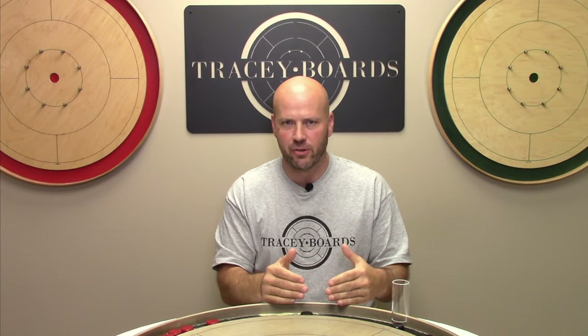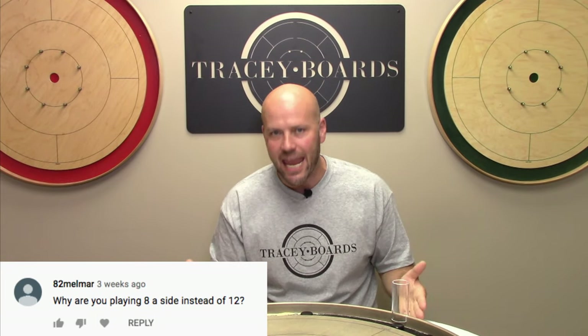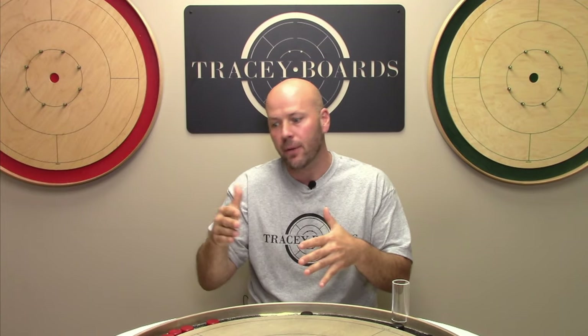Another great question we got was from our video of Crokinole coaching challenge Jeremy versus Mac. 82 Melmire asked why we were playing with 8 buttons each instead of 12 buttons each. In this video we are going to dig in and talk about how many buttons or discs or pucks you should be using when you play the great game of Crokinole. We're going to talk about singles, doubles, and then dig into some variations of gameplay and how many buttons you should use for those.